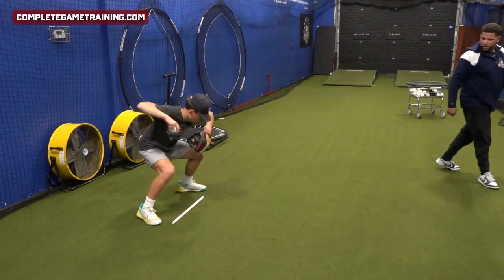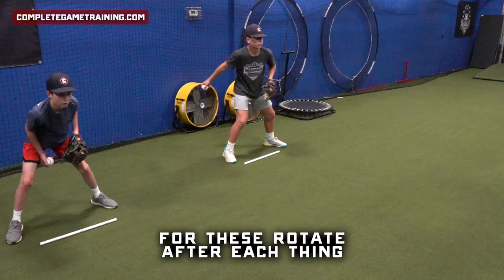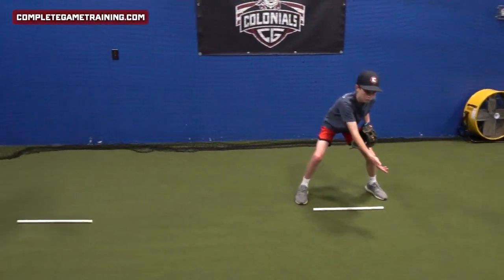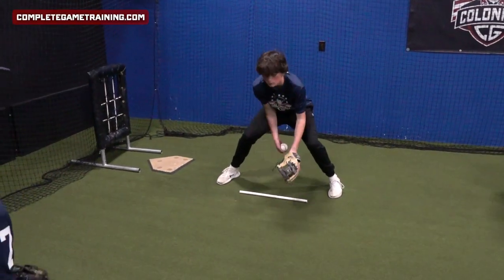We'll go eight of each for these — rotate after each.